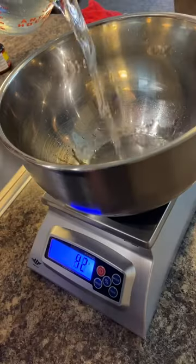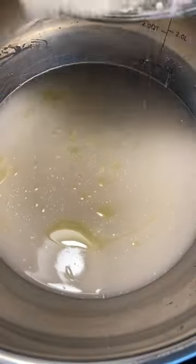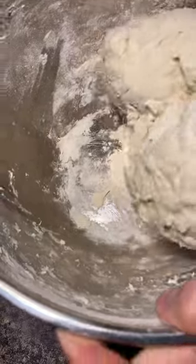Let's make a pepperoni pizza. Going with a 70% hydration dough today — water, flour, sugar, let it bloom, then salt and flour. Drop some olive oil in, mix your water and flour together, and knead for roughly 10 minutes.